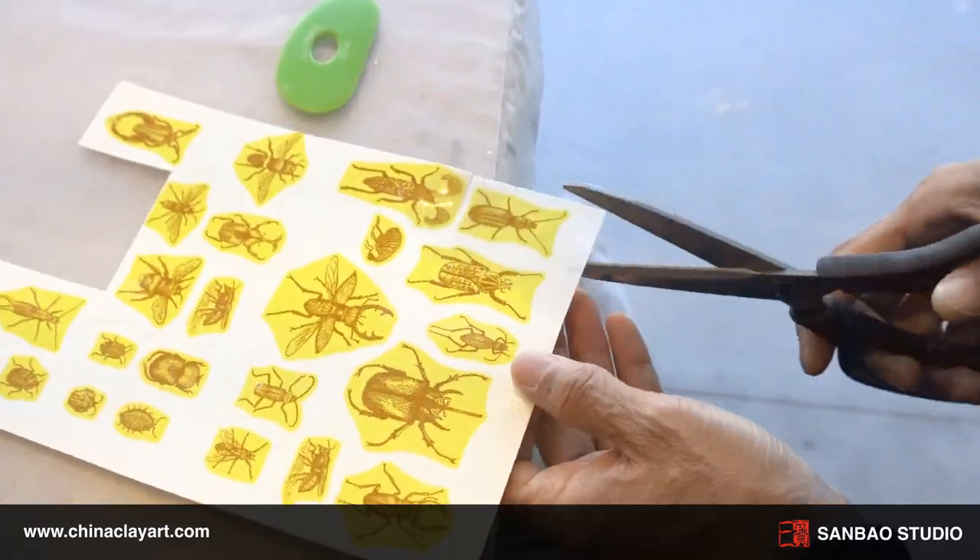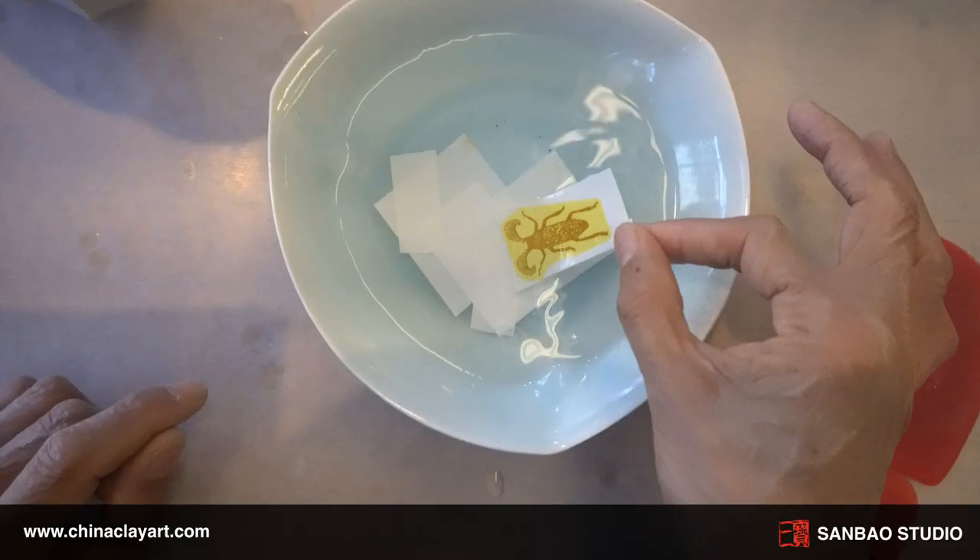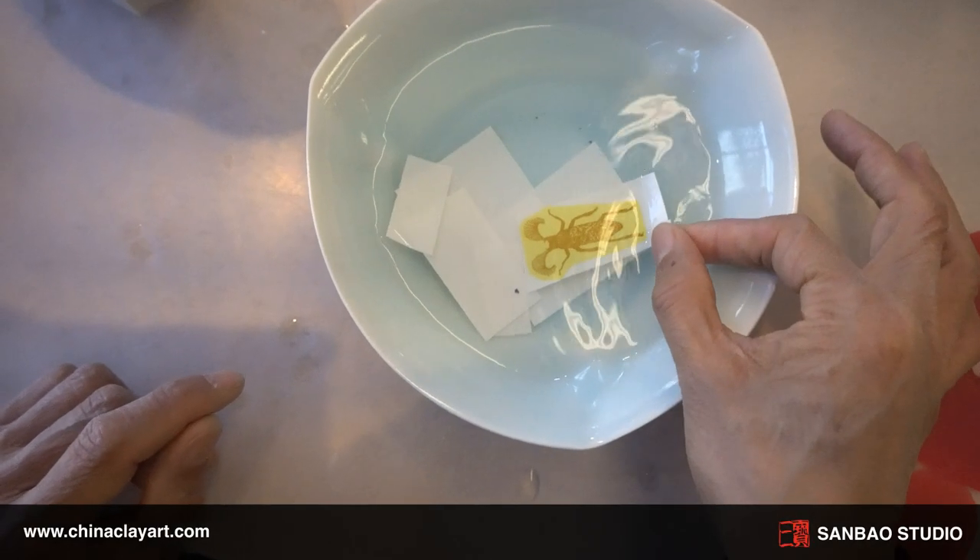Begin by cutting out the design you wish to use. Next, fully immerse your decal into room temperature water.